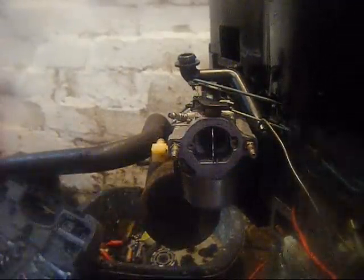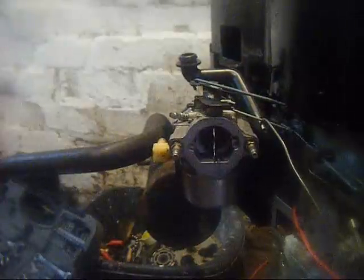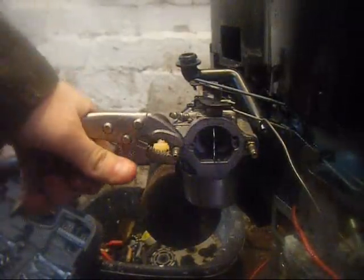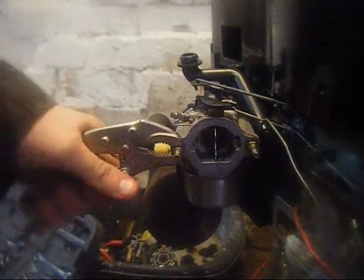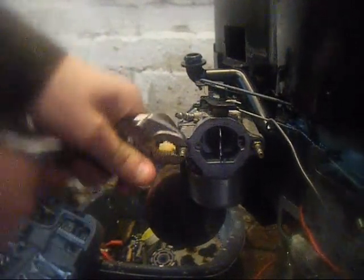Then you've got to get these bolts off — they're 8mm. Unless you've threaded them it should be fine, but if you've got a stripped situation use vise grips. These are really, really cheap vise grips but they'll do the job.